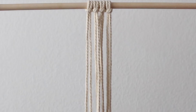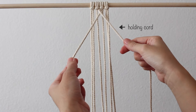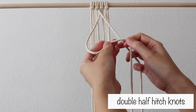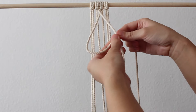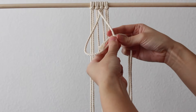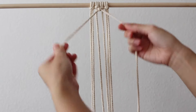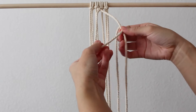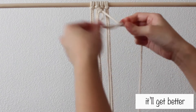Next, take the 2 center cords. Bring the left cord over the right cord and use this as your holding cord — the cord you hold while making knots with the working cord. Take the now-left cord and make double half hitch knots going toward the right. To do this, make a number 4 with the left cord over the holding cord, bring the end through the loop created, and do this twice. Repeat until you reach the end of the row, and you should start to see a diagonal line.